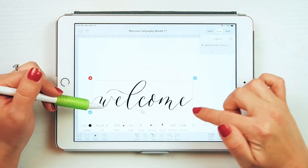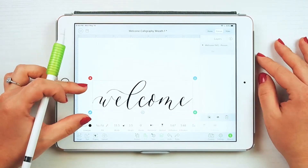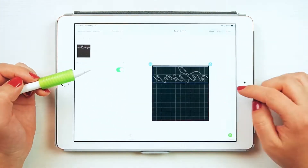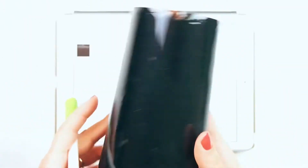First, let's prepare the welcome file. Upload the welcome calligraphy file into Design Space, which is available on our website, then size it to fit your wreath. Click 'Make It' and make sure to have the mirror-on option toggled on.